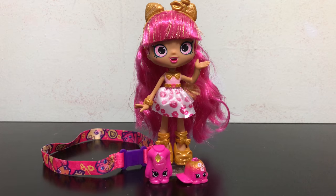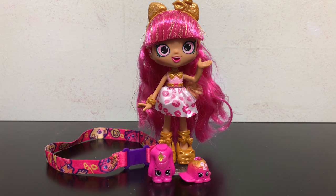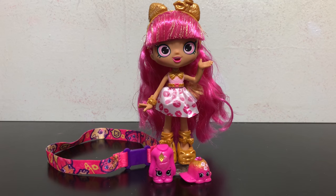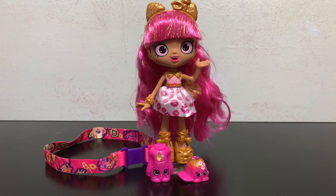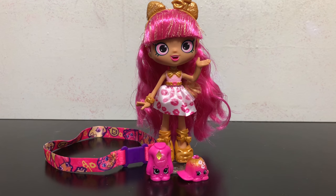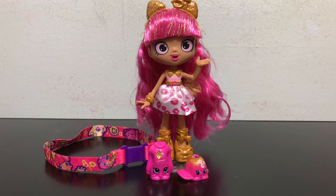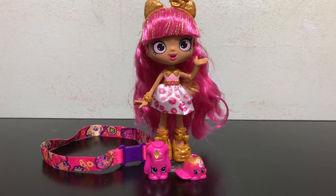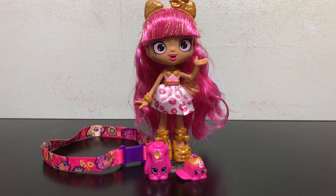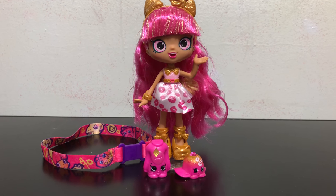Overall, my rating from one to ten — ten being the best — I would give Lippy Lulu a seven out of ten. I think the amount of tinsel in her hair doesn't incorporate into her hair that well and it looks a bit messy, especially in the back.